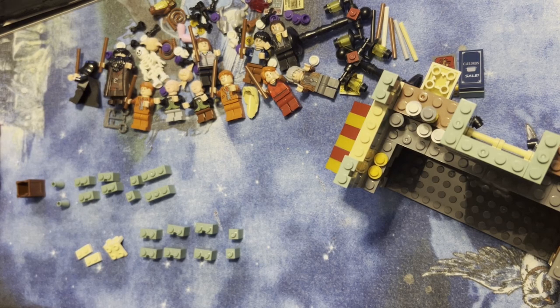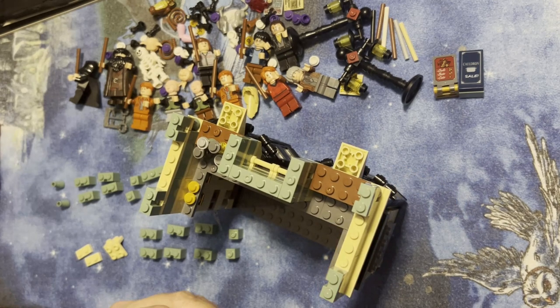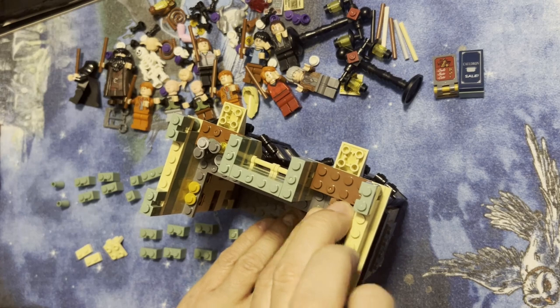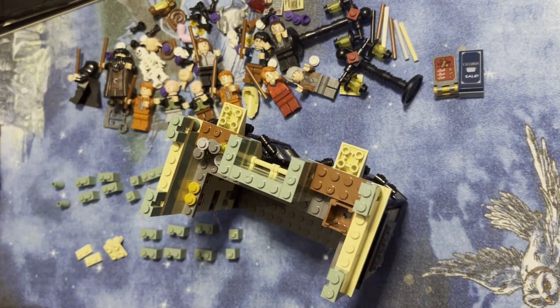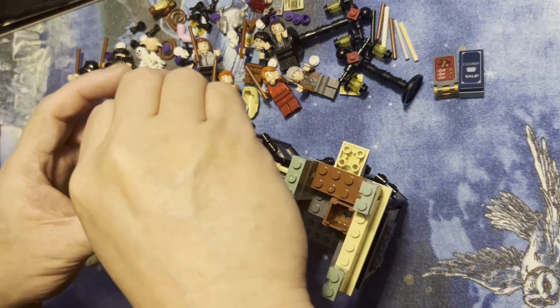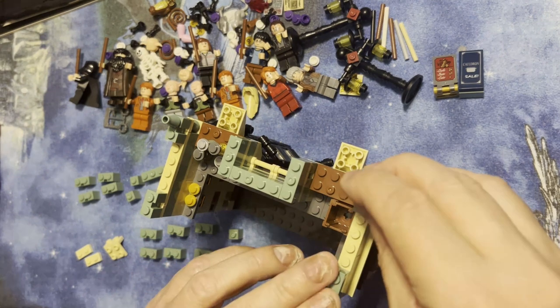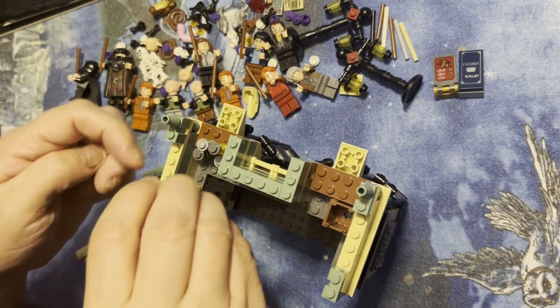All right Lego fanatics, we're back. Got some more parts here, I'm gonna try to put this together as best I can with the instructions I have in front of me. So this goes here — some kind of down piece — this is going to go here, this is going to go here. I have two of these behind it.